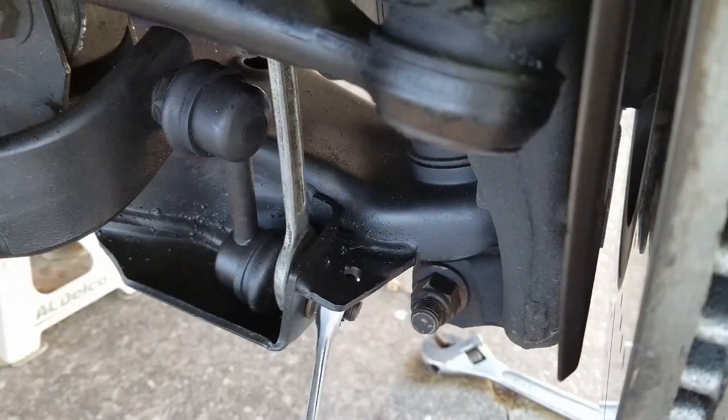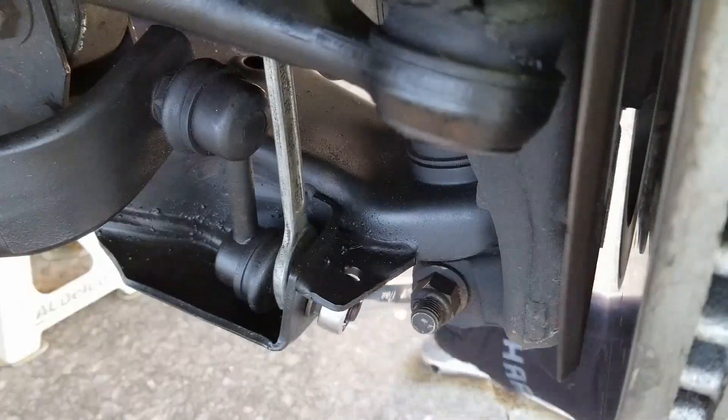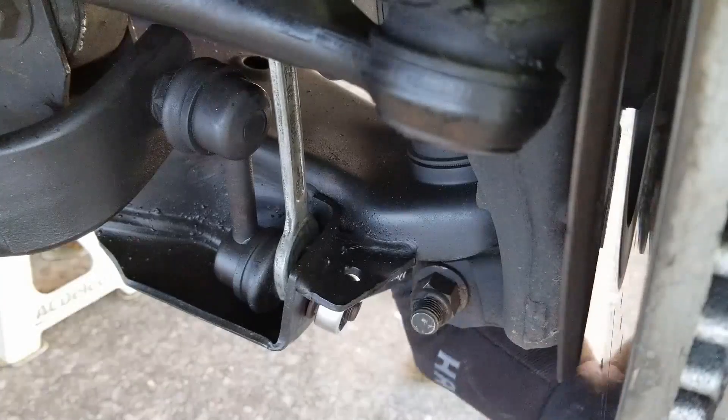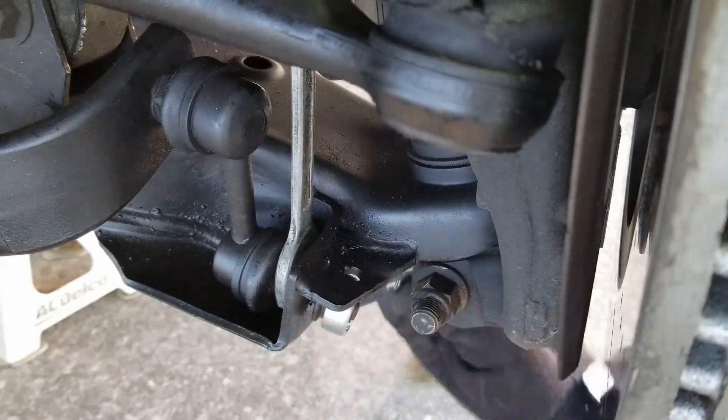The sway bar end links can be extremely difficult to remove, especially if you're working with the original part. Take the time and apply the PB Blaster — skipping this will result in a ton of unnecessary headache.